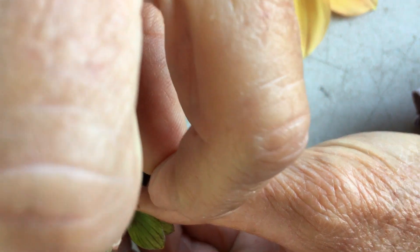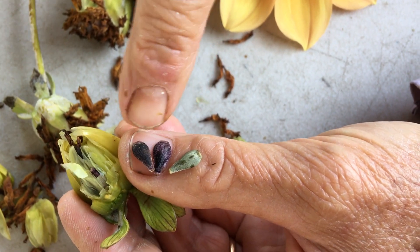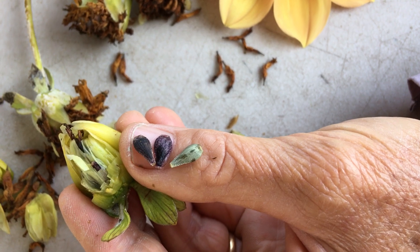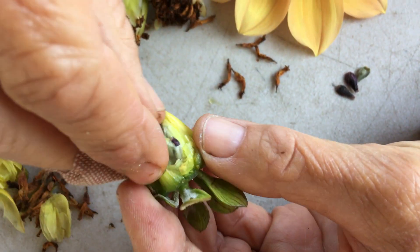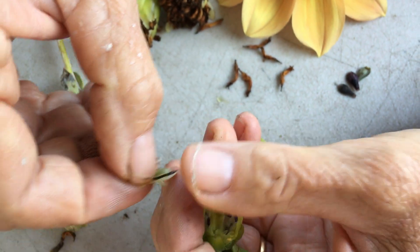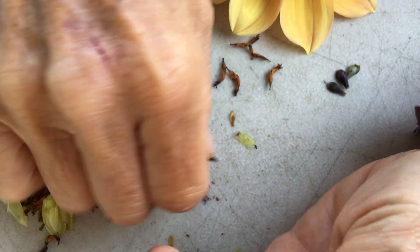This one I pulled out is a little immature. Ideally your seeds would be kind of this dark purple color as opposed to green. This is a lot of seed for an anemone — this is really fun.